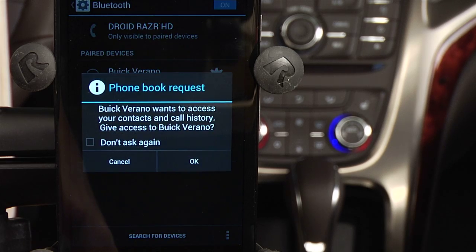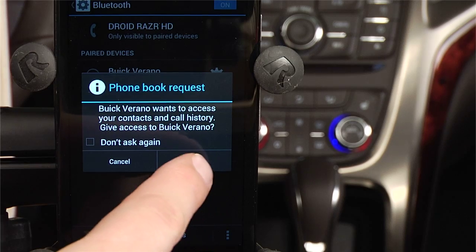Your Android phone will then show you an Authorization box. This enables IntelliLink to access your phone's phonebook every time you get in your car. When it does, just select the Accept button.